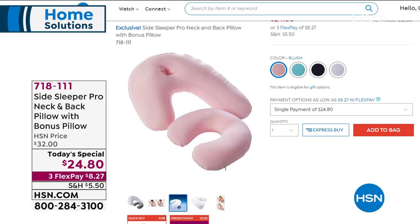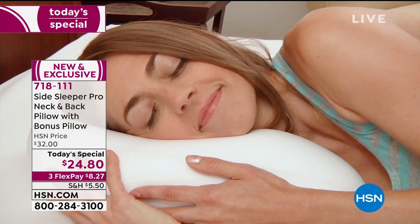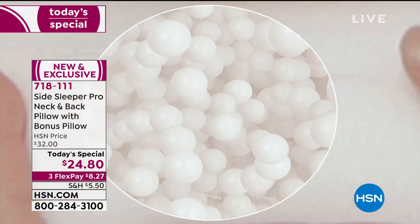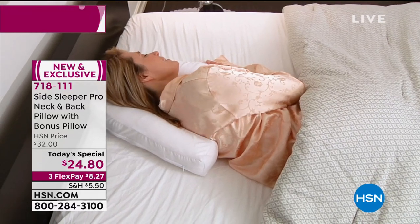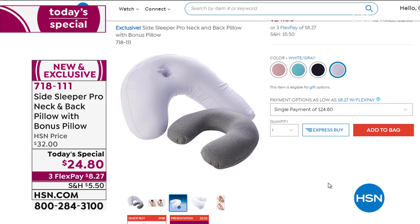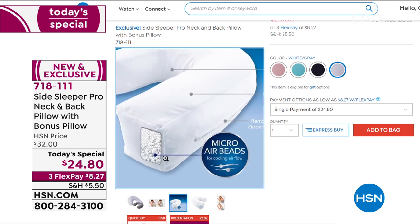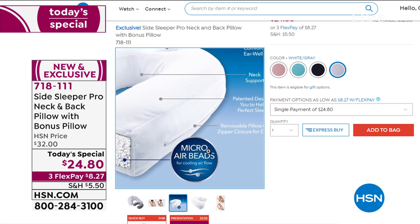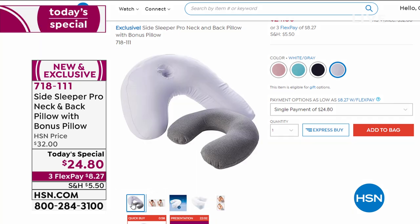You also get a bonus travel pillow. $25,000 have been sold since midnight. We sold out of Navy during my presentation. I have blush, aqua — which will be next to sell out — and white-gray available. The side sleeping pillow in white is patented technology developed by a doctor, very cool when sleeping due to the microbeads, and only $24.80. Where do you get a patented, doctor-invented side sleeping pillow? Only here at HSN, and only today.